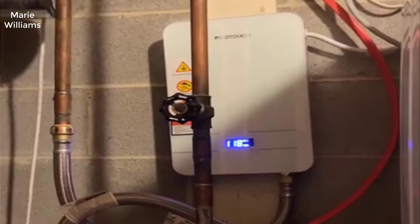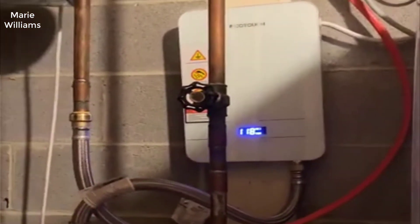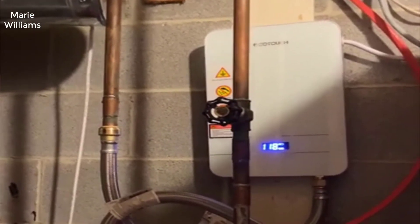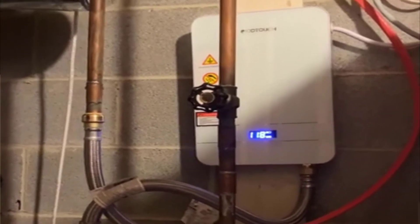Anyway, long story short, a lot of people were really recommending these EcoTouch tankless water heaters. They said they're really good quality and really good value for the money. And I would completely agree with that statement — I think this is the best bang for your buck tankless water heater out there right now.